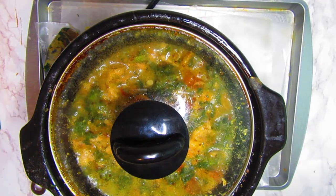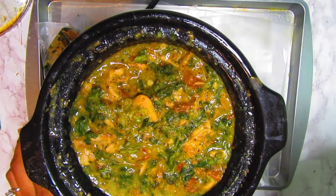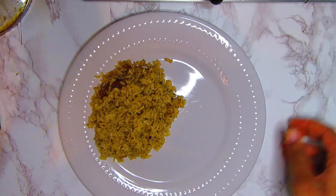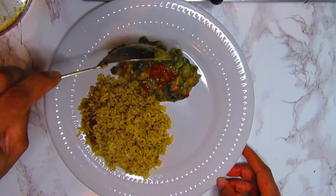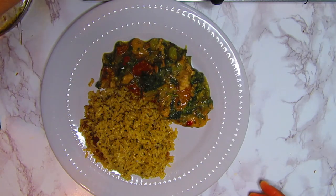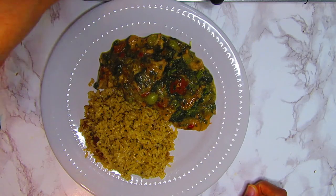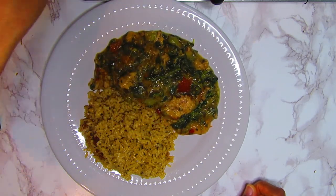I have some steamed brown rice here and I'm going to plate it up now. As you can see, the pork is pretty soft.